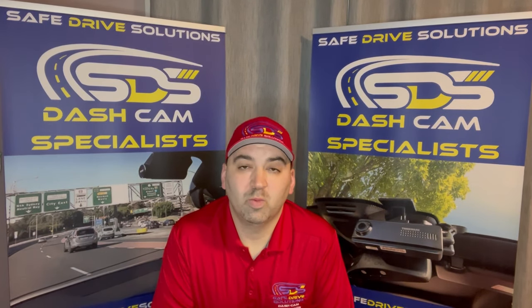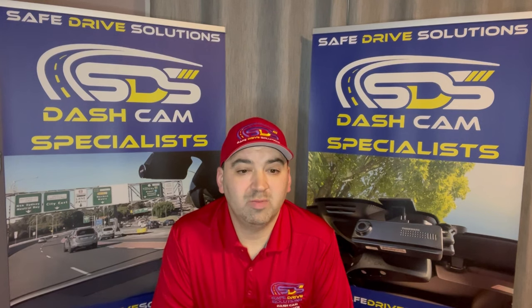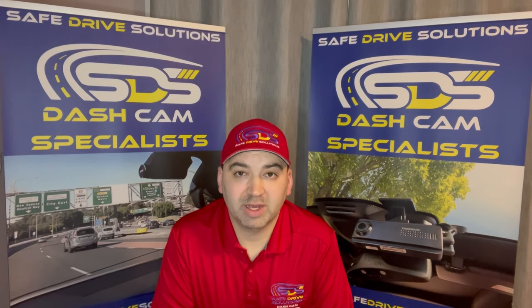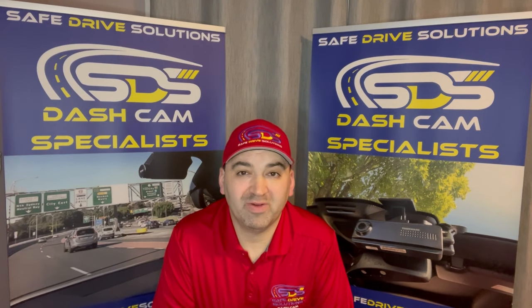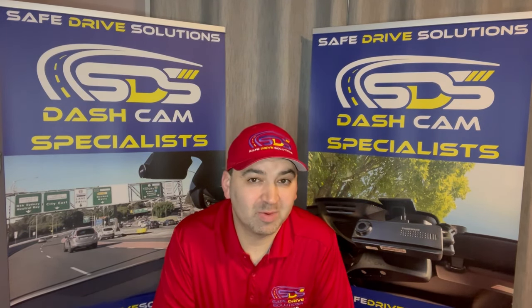Hi, Ben here again. Big question here: will my car battery die from installing a dash cam? The short answer is no. A couple of factors are how you install it and how you set the dash camera up.